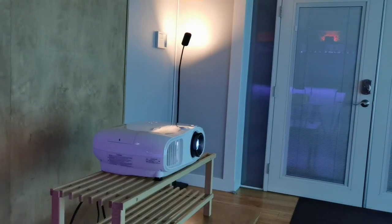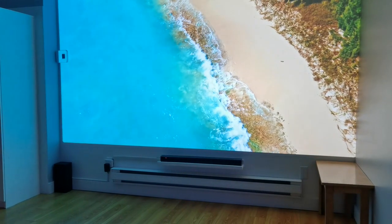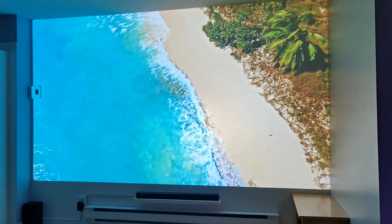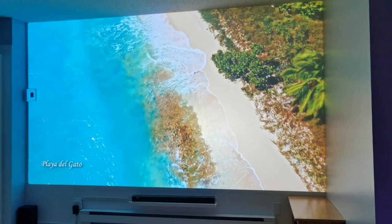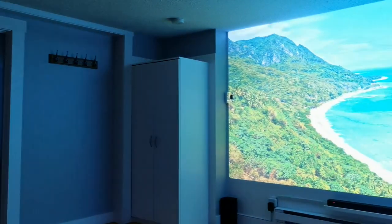Then I went over to the Roku and started playing Our Planet on Netflix. I am literally just staring at this wall in awe looking at the footage. I'm not even sure if it was playing in 4K at that time, but it was absolutely stunning. This was all in nighttime viewing, which you'd expect a projector to do well — but the 2,900 lumens really stood out. The image quality was second to none and you really get immersed. I'm trying to review this projector and I end up just watching Our Planet because I'm completely jaw-dropped.